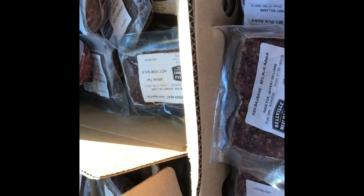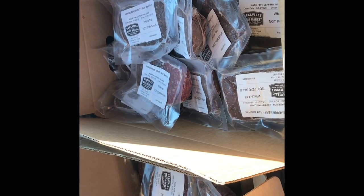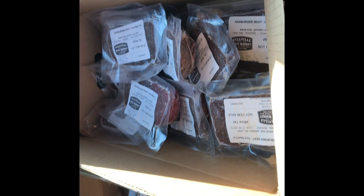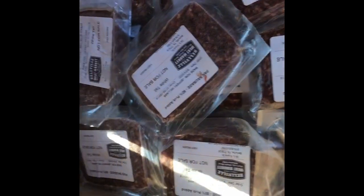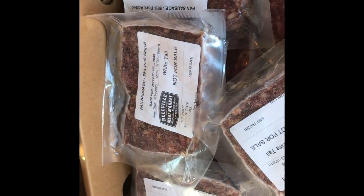Just to let y'all know — people are curious how much this costs. This actually cost me $168 for 75 pounds of meat, so it comes out to a little over $2 a pound for deer sausage, pan breakfast sausage, hamburger meat, and chili meat. You're not going to get that in the store at all. That's why I always get my deer and get it processed. It saves me hundreds and hundreds of dollars throughout the year. It's all about being organized, and that's how I do it.